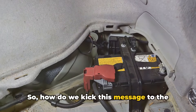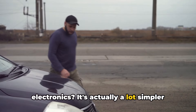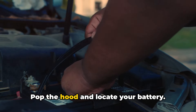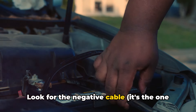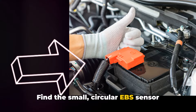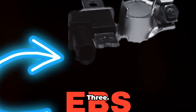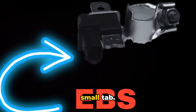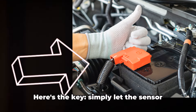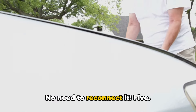So how do we kick this message to the curb and regain full use of our electronics? It's actually a lot simpler than you might think. Here's what you need to do. Step 1: pop the hood and locate your battery. Look for the negative cable — it's the one with the minus sign. Step 2: find the small circular EBS sensor wrapped around the negative cable; it's usually purple inside. Step 3: on the bottom of the sensor there's a small tab — press it and gently pull the sensor off the cable. Step 4: here's the key — simply let the sensor hang loose or zip-tie it to another cable. No need to reconnect it.